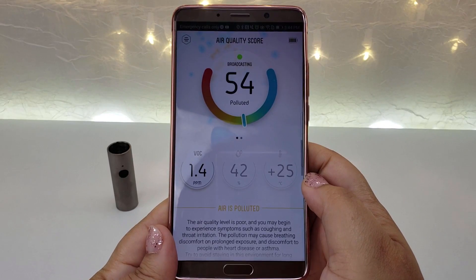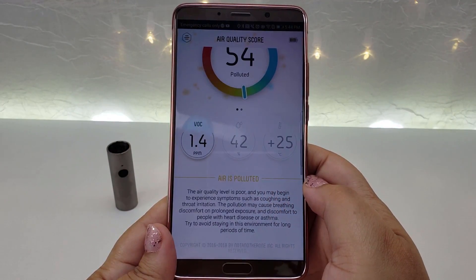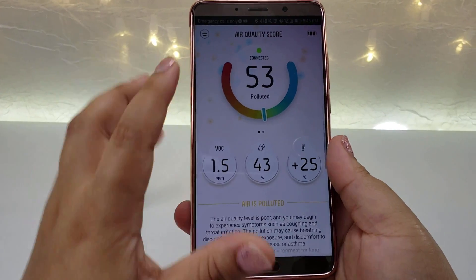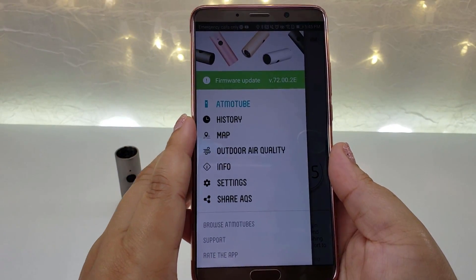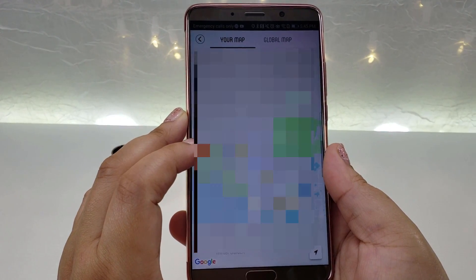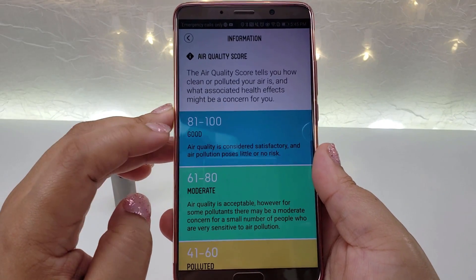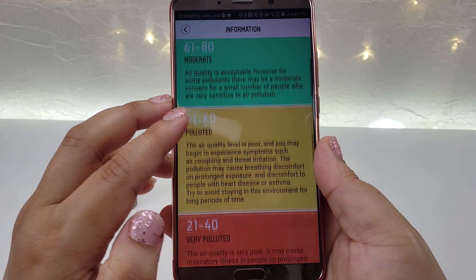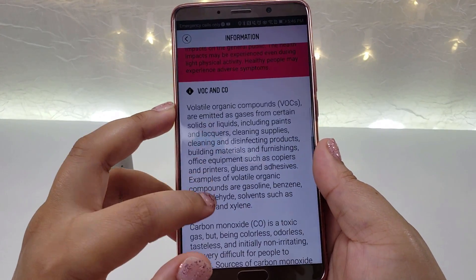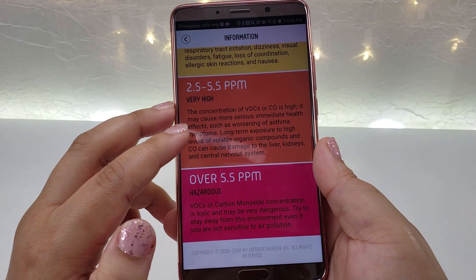It looks like it's time for me to change the air filter in my home and also do a deep cleaning of all the carpets in the house. You can add your personal indicators to a global air quality map, which is available for everyone. Atmo Tube alerts you every time the air is not safe, helping you make the right decisions every day and live a healthier life by taking care of you and your loved ones.